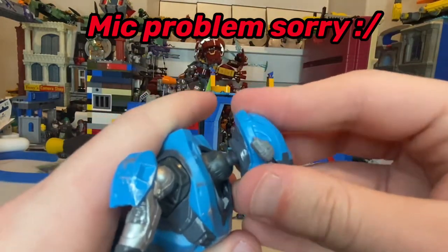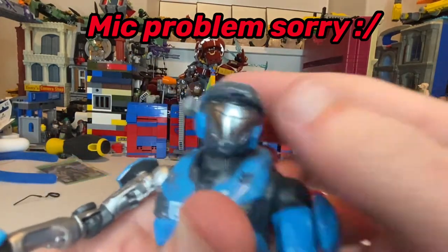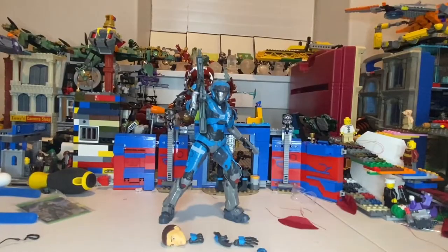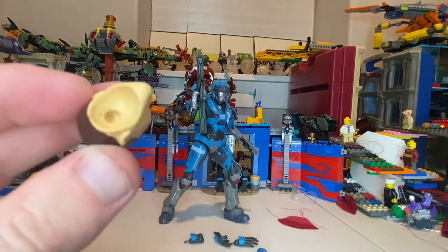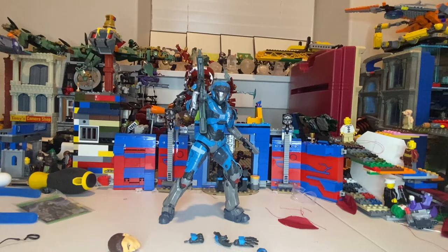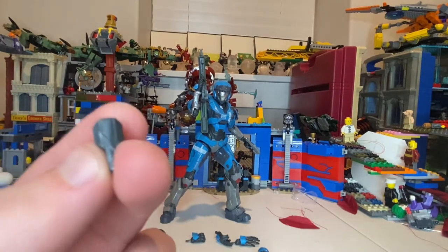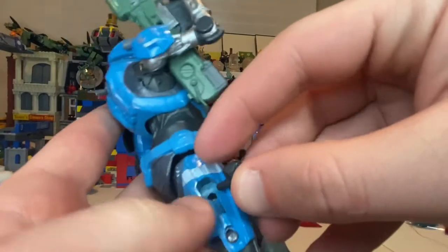That other ball joint came out, which is a bummer. I don't know if anyone else has had that problem, but I won't be able to switch out heads now, which is really unfortunate — that joint just popped out of nowhere. I'm also missing that small piece, but actually — never mind, I just found it right here. That piece is different from the other one, so you just pop it back in.